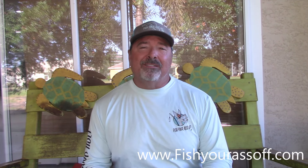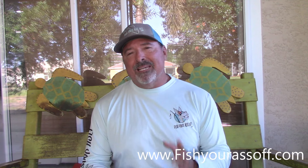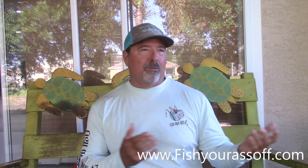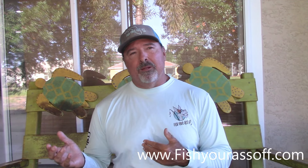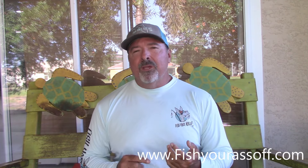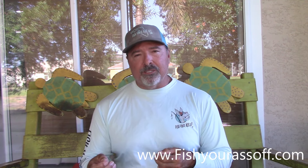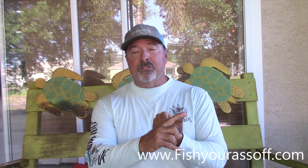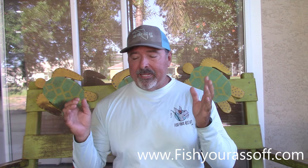Hey, I'm Captain Mike over at FishYourAssOff.com and today I want to talk about the best summertime lures that you're going to need. These lures probably work all the time for the most part — maybe not as well in the winter months when it gets cold, but for most of the time, spring, summer, and fall, you really don't need a lot of different lures in your tackle box. The five fish I'm going for 90-something percent of the time are snook, tarpon, redfish, speckled trout, and flounder. And these lures catch all of those fish most of the time.